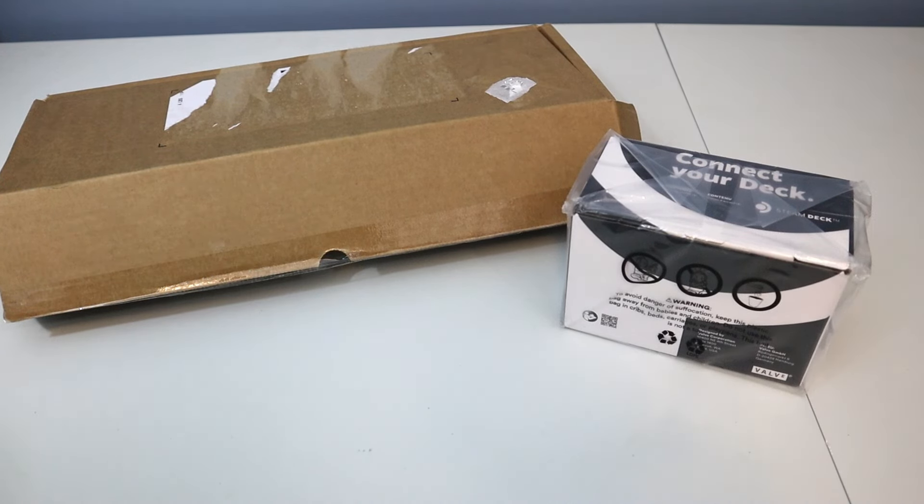Hey, Mike with Nerd Problems Gaming here, and today's video we'll be doing an unboxing of a refurbished Steam Deck from Valve and the Steam Dock. So let's get into it.